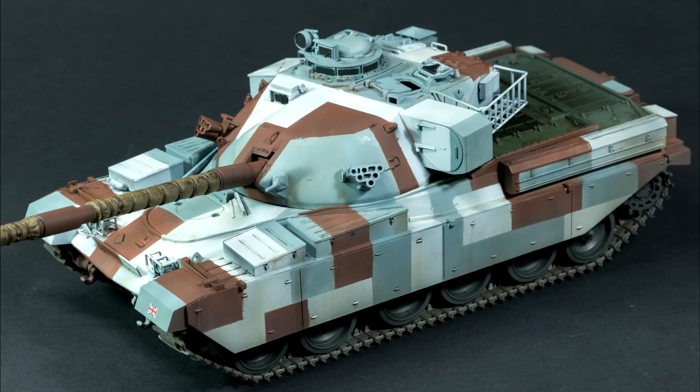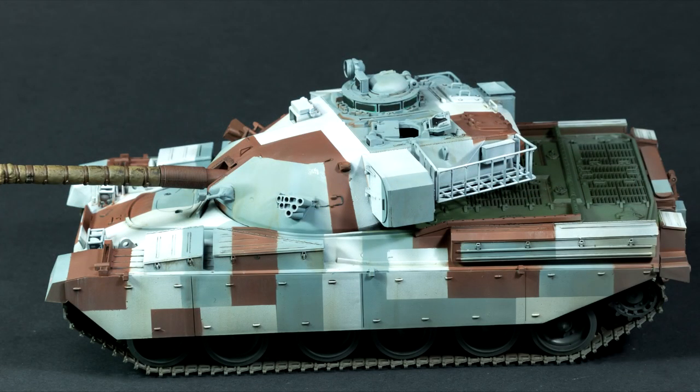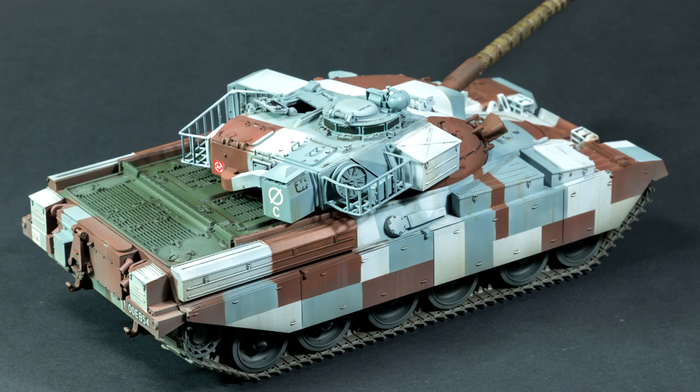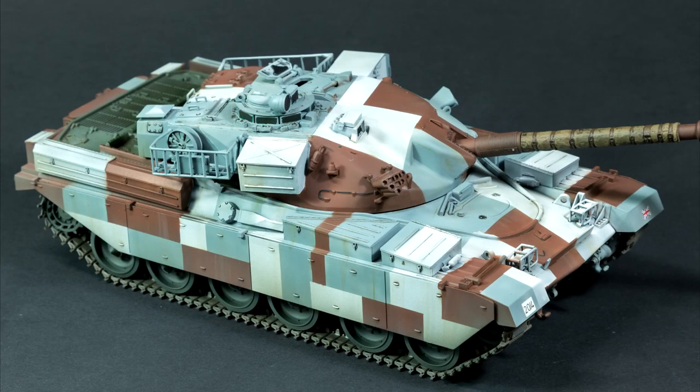So there we go, guys — that was my Chieftain Mark V in Berlin Brigade camo. It's funny, this is only the second post-WWII vehicle that I've built, other than aircraft. The other one was the Warrior AFV, which I built last year. My main area of interest is WWII, and I didn't think I'd enjoy these vehicles so much, but I've enjoyed both of those builds.